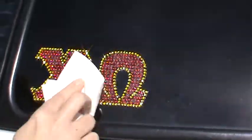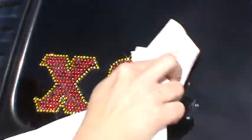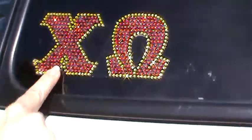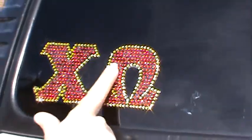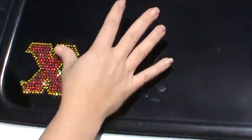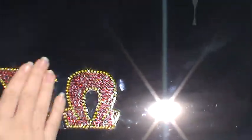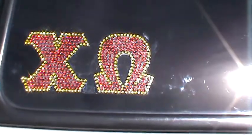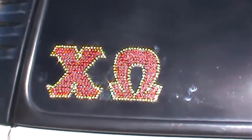Take your paper towel and just clean up around it. Start from the middle and push your way out. It's so simple, and that's how you apply your rhinestone decal.